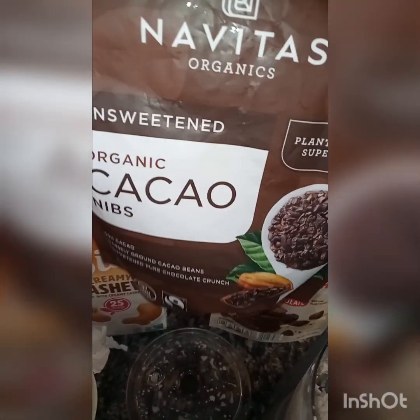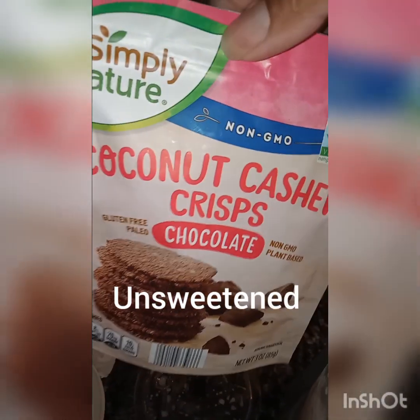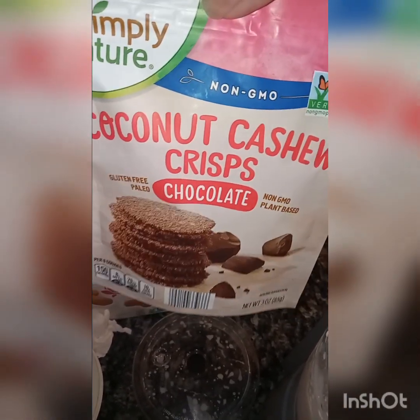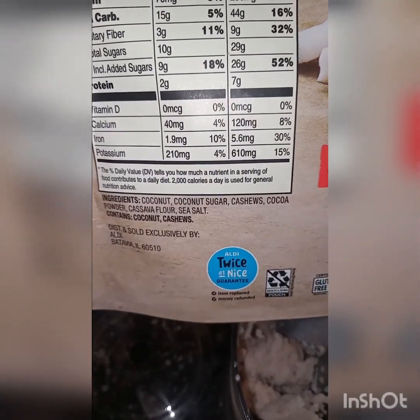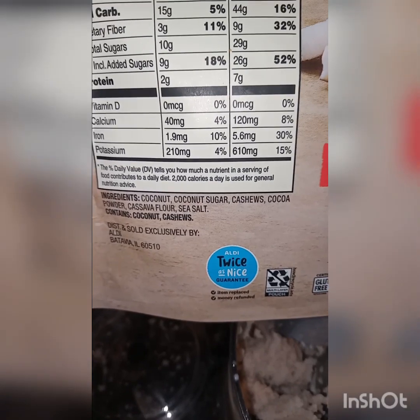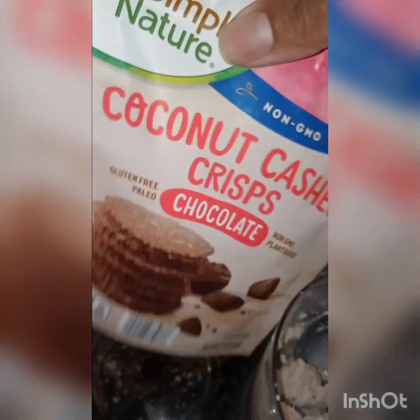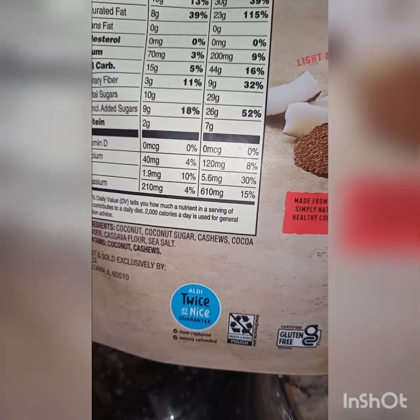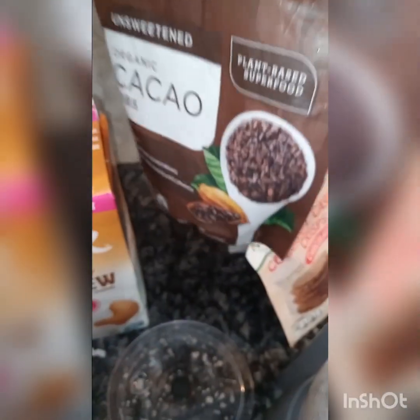These are organic cacao bits. And these — I showed you the caramel ones, but this is coconut cashew crisp, chocolate flavor. The ingredients are coconut, coconut sugar, cashew, cocoa powder, cashew flour, and sea salt. So there is no milk chocolate or dark chocolate in here. It's chocolate flavor because it has the cocoa powder. And the cacao bits also have an unsweetened chocolate flavor. These are not sweet.